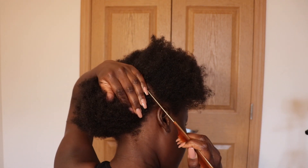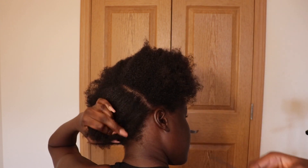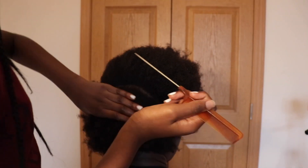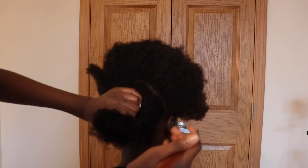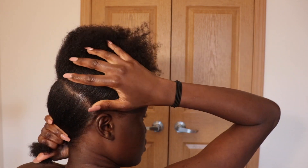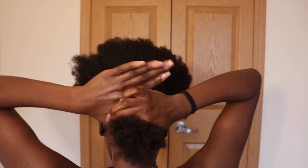We're just trying to slick it down as flat as possible. So you just use a spray bottle with some conditioner in it and some Eco Styler gel and just slick it down as flat as you possibly can.